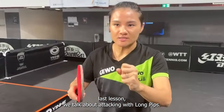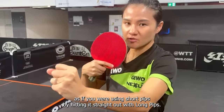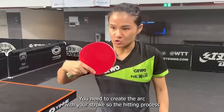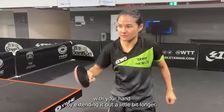In our last lesson, we talked about attacking with long pips. You need to hit the ball face on, face straight. But you cannot hit it as if you were using short pips by hitting it straight out. With long pips, you need to create the arc with your stroke. So the hitting process is to first make contact with the ball and then create a little arc with your hand by extending it out a little bit longer.